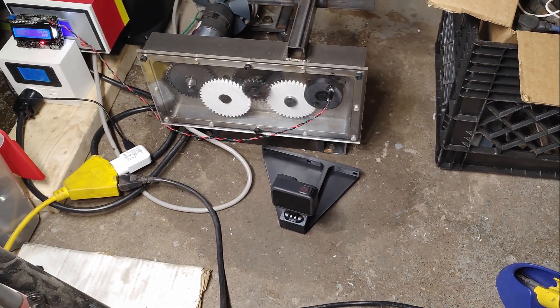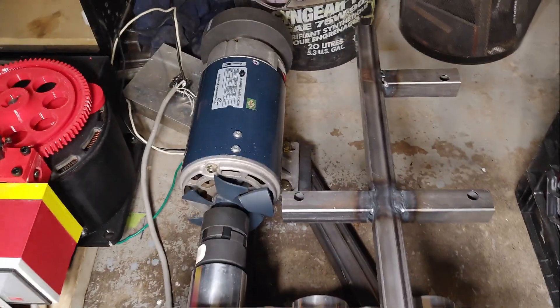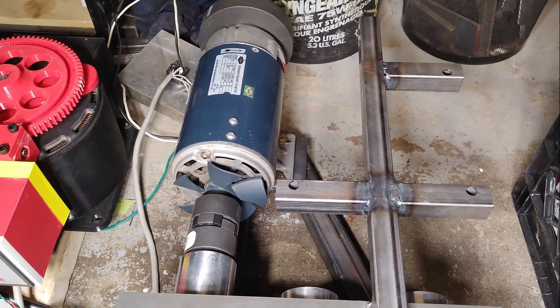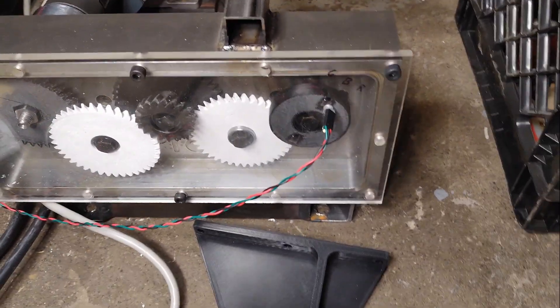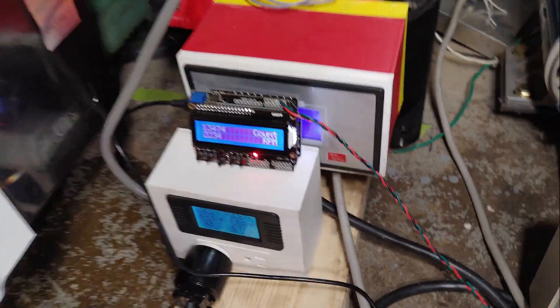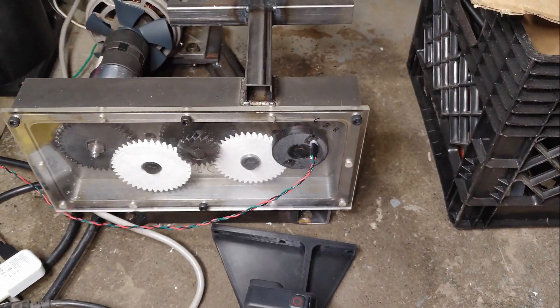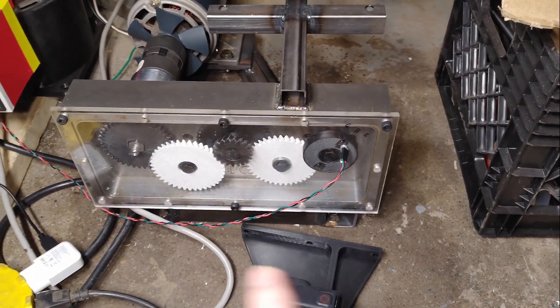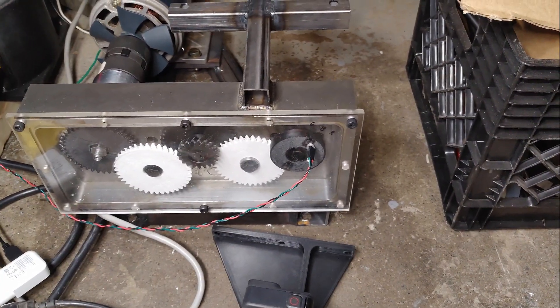This is my setup to test the fastest possible 3D printed gears. I have an input motor, my gear set, and most importantly this last one measures the RPM. It also measures how many revolutions the gear makes. The gear ratio is 1 to 16, so theoretically I should manage 125,000 RPM.